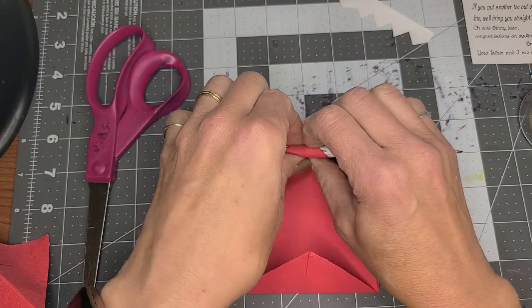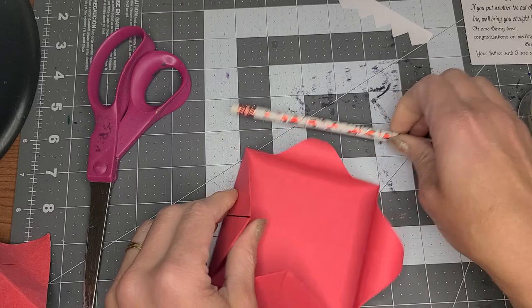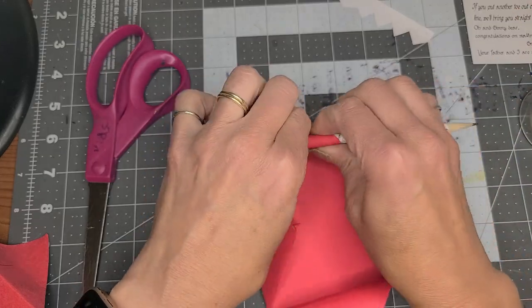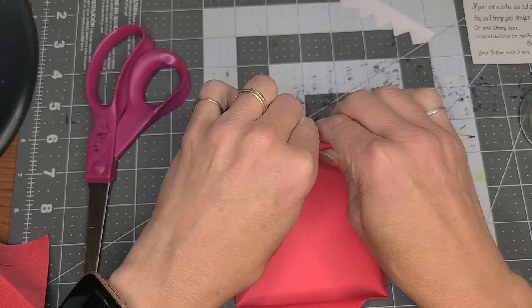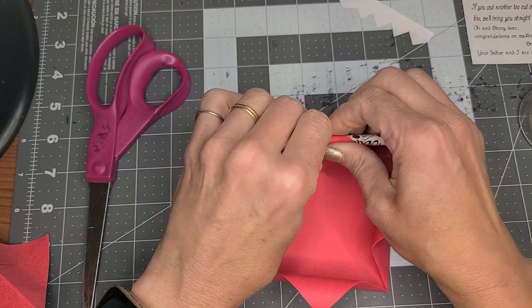I'm going to curl this one out, curl this one out, and curl this one out — like that.